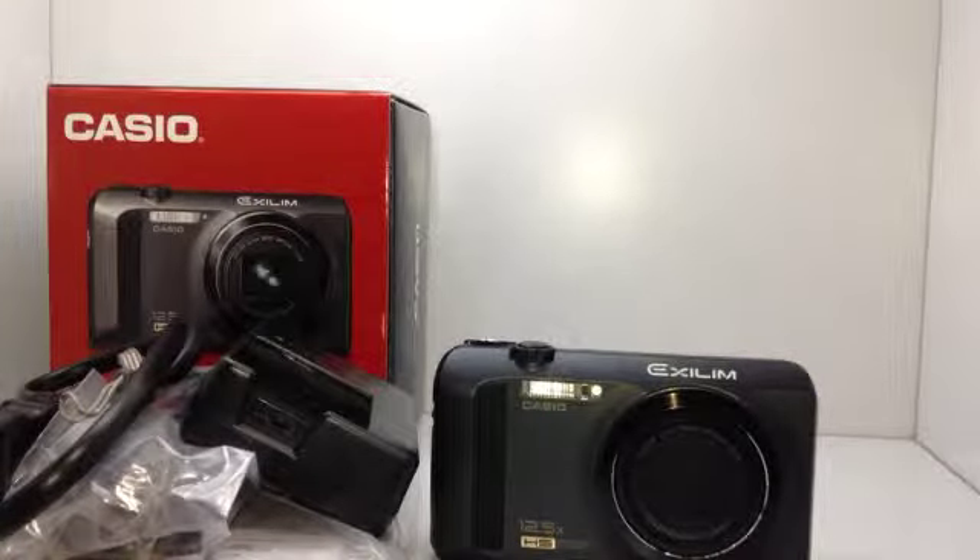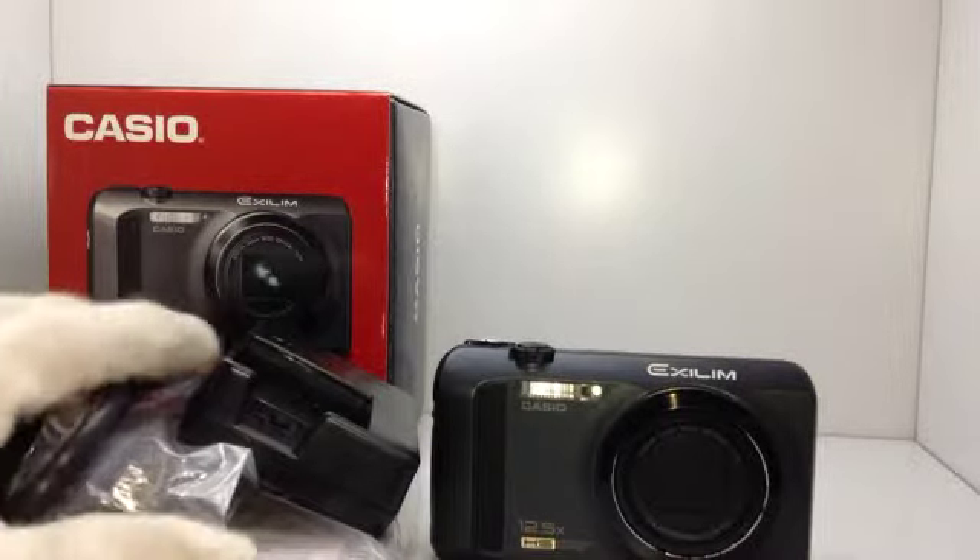Hi, thank you for watching this movie. This is a Casio Compact Digital Camera.